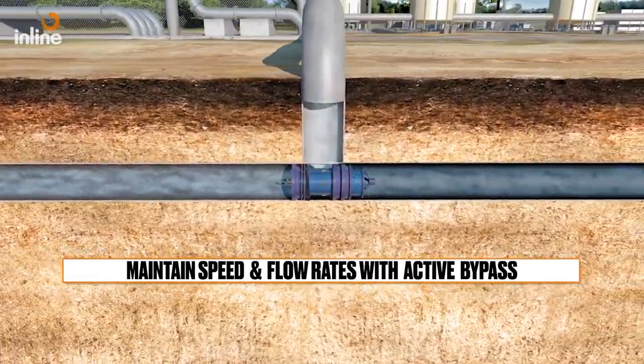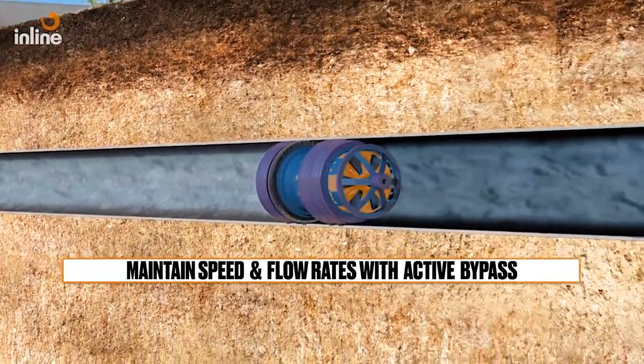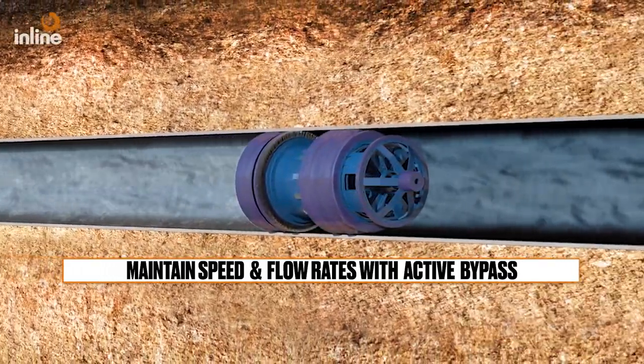The speed control tool can maintain and control its own speed throughout a run by controlling the flow with bypass. The speed parameters can be determined by the customer based on whatever cleaning application is needed. This solution allows maintained flow rates and effective cleaning.